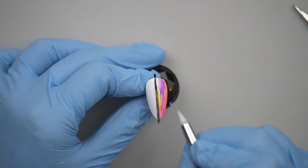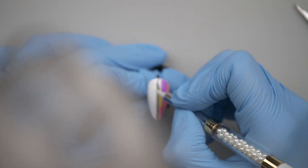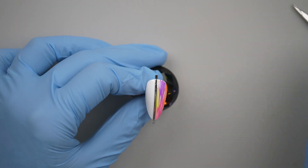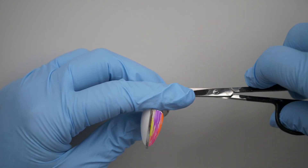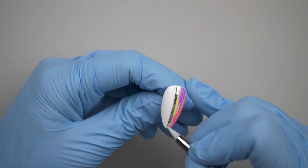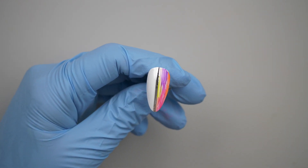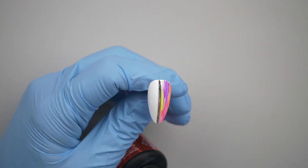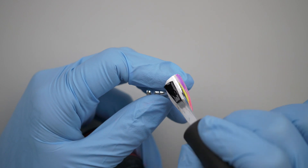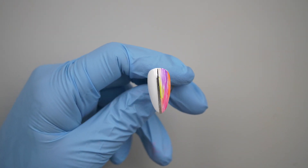I'm going to leave that side just plain white because I think it looks quite cool like that — I'm liking it. Now I've put my tape on I'm just going to cut the excess off and then top coat it. You can use whichever top coat you prefer — I'm going to use Rock Light — and then just pop that in the lamp to cure for 60 seconds.